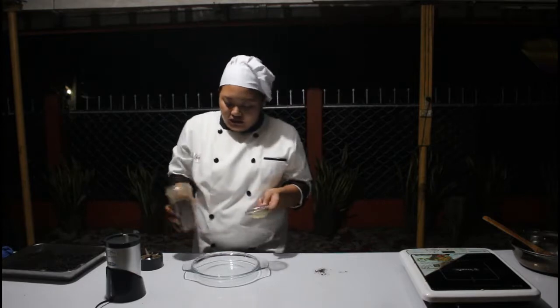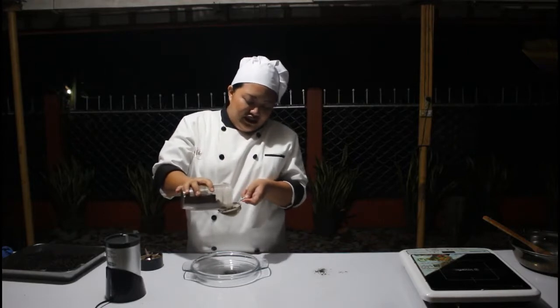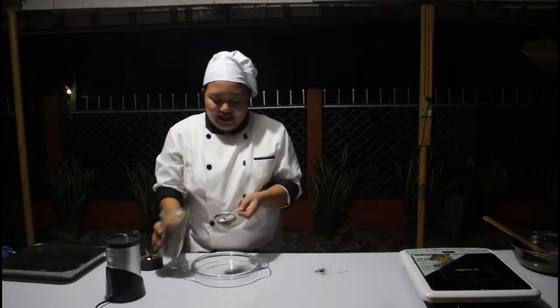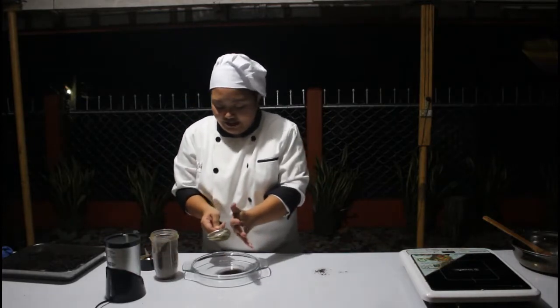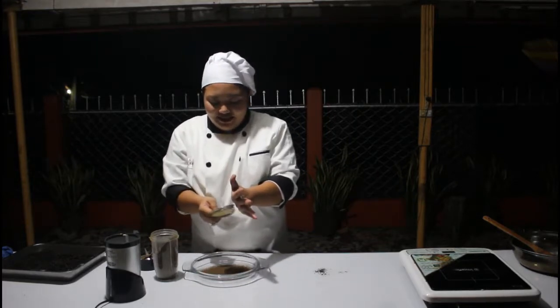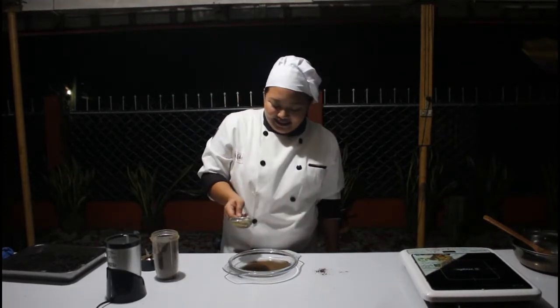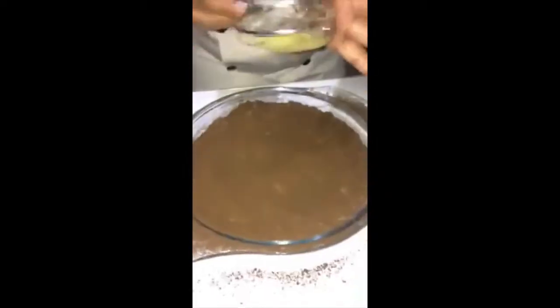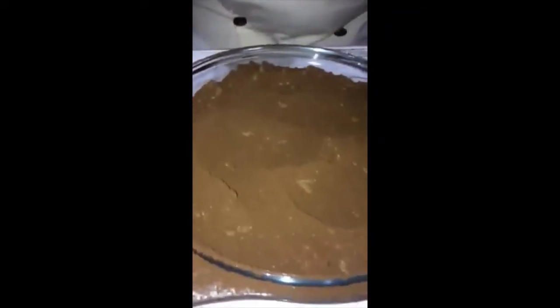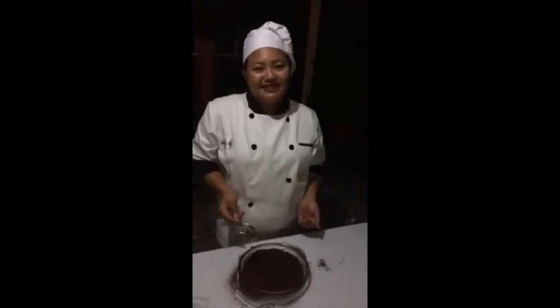I will pour a small amount into this tiny little sifter and start sifting. Do you see how fine the coffee powder is? This is my final product — the corn coffee powder. Thank you and God bless you!